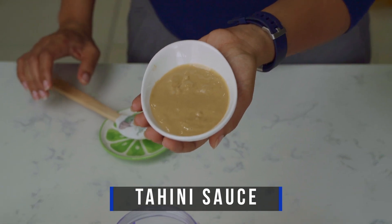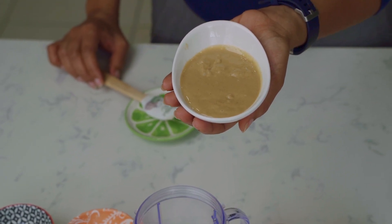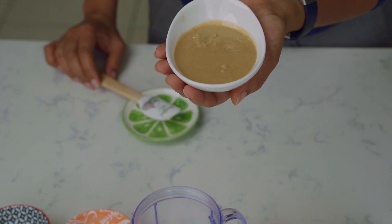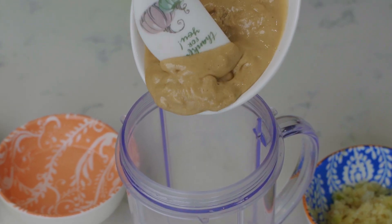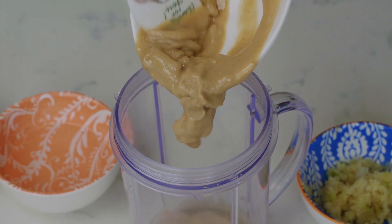Now we have tahini sauce, which is loaded with protein and healthy fats from sesame seeds — absolutely delicious and a key ingredient for this recipe. Look how creamy it is; this will blend in nicely with all our other ingredients.